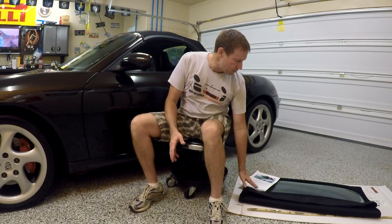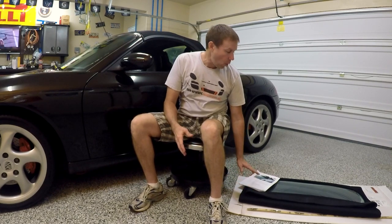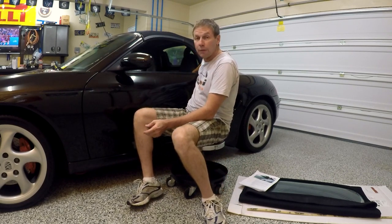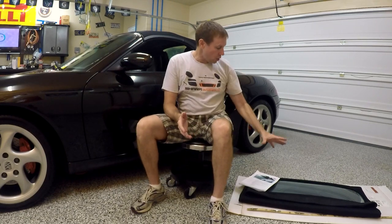We have this wonderful replacement top from autotopsdirect.com. It has a glass window in it. The glass window didn't come out in the 986 series until 2003, but fortunately they did have some forethought and actually put the electrical plug in for the defrost on the window, and it already exists here behind the driver's seat. So we're going to install that.